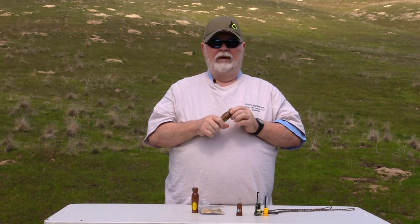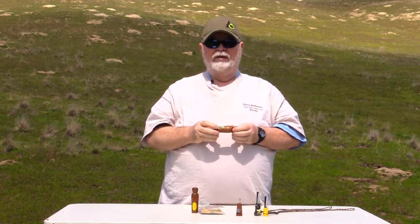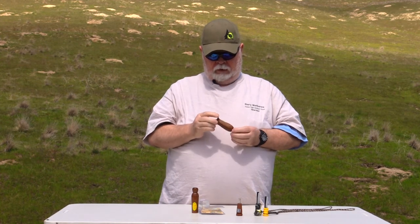Most guys will get out there in the field and they'll just blow — which is fine and dandy, they'll call coyotes. But I'm one of those guys who believes that you need to put some emotion into it — what I call blood. I think what it does is it gives the coyotes a little more to hear and makes them want to check it out better. That's what I call emotion or blood. Very good calls; I think everybody should have some of these in their arsenal all the time.